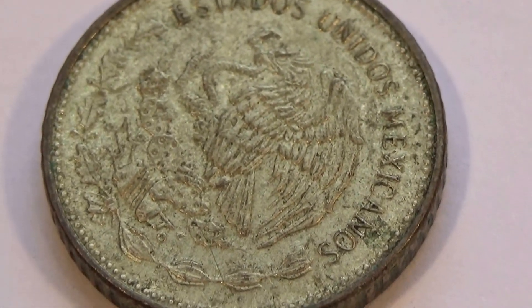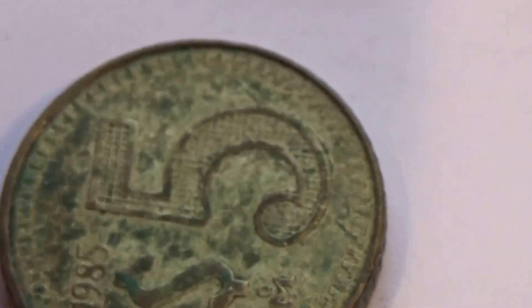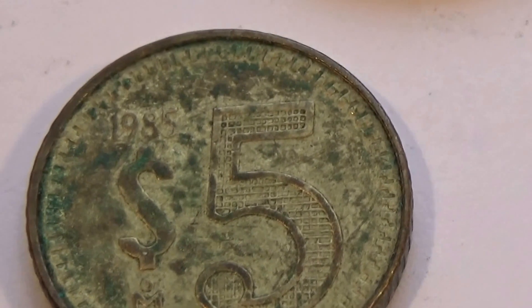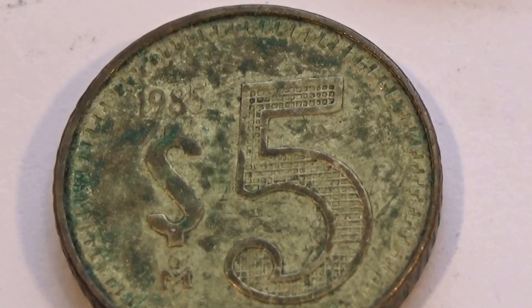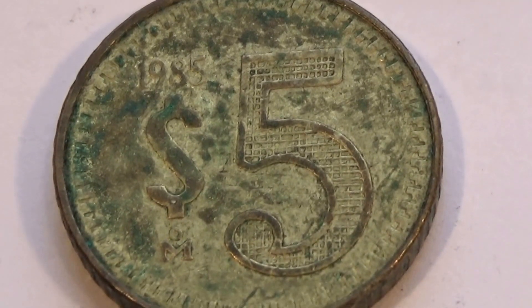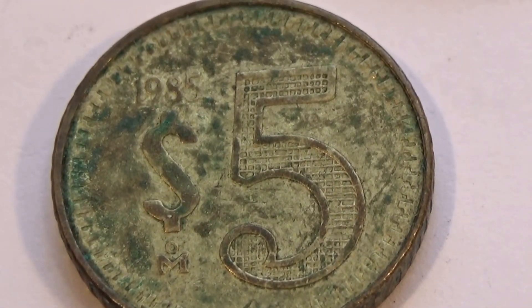Now, let's see this one here. Another 1985. $5. Look how the $5 is — this is cool. $5 like that. Very different, isn't it?